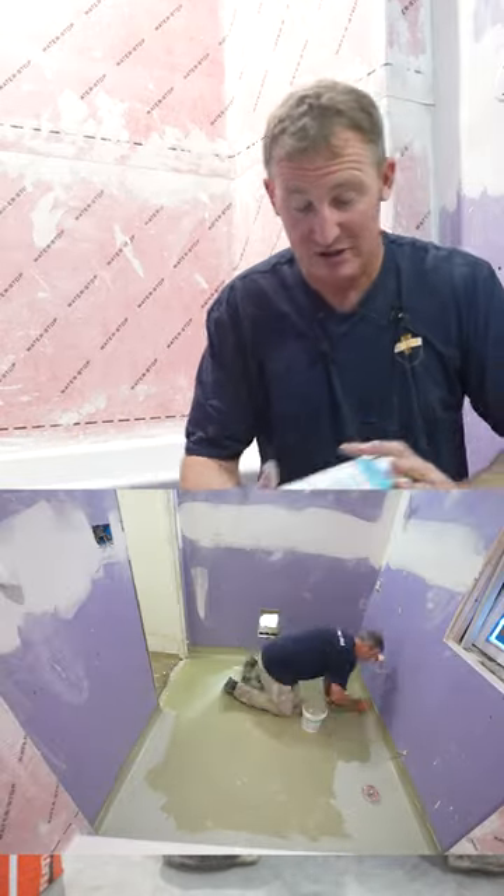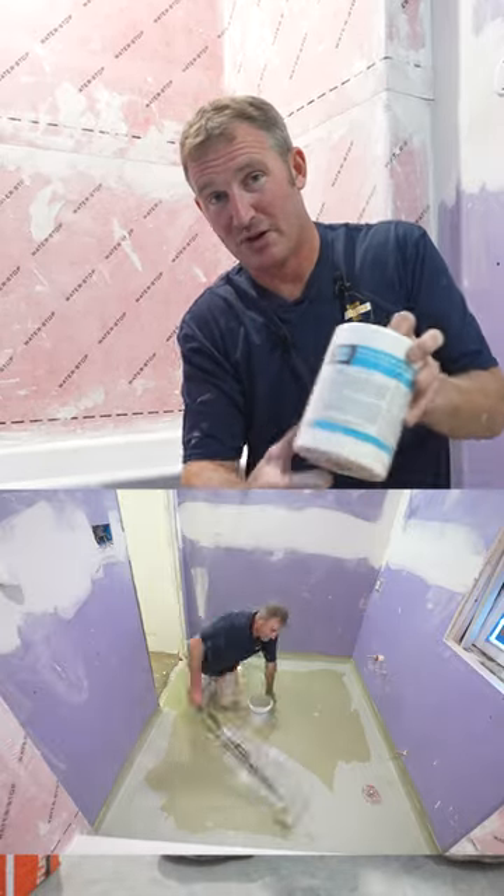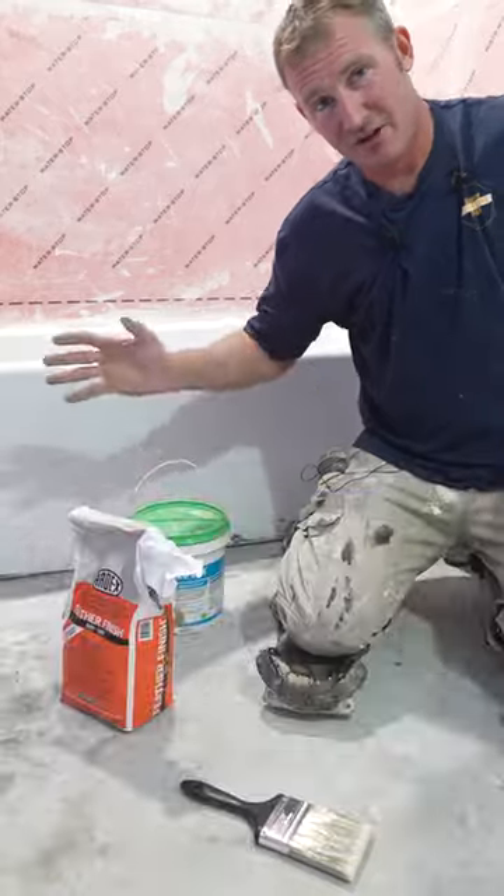It's going to be completely waterproof. And we're going to be using some mesh to go up against the corners of the room so that all of these areas around the bathroom are 100% waterproof.